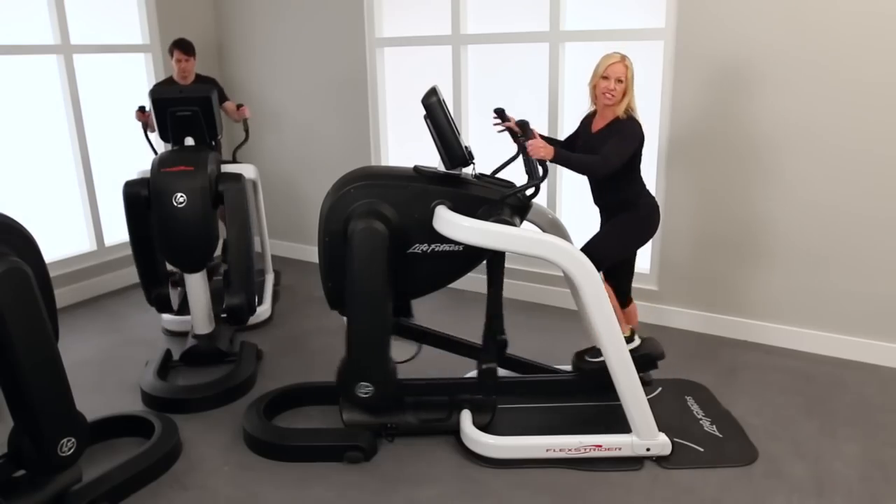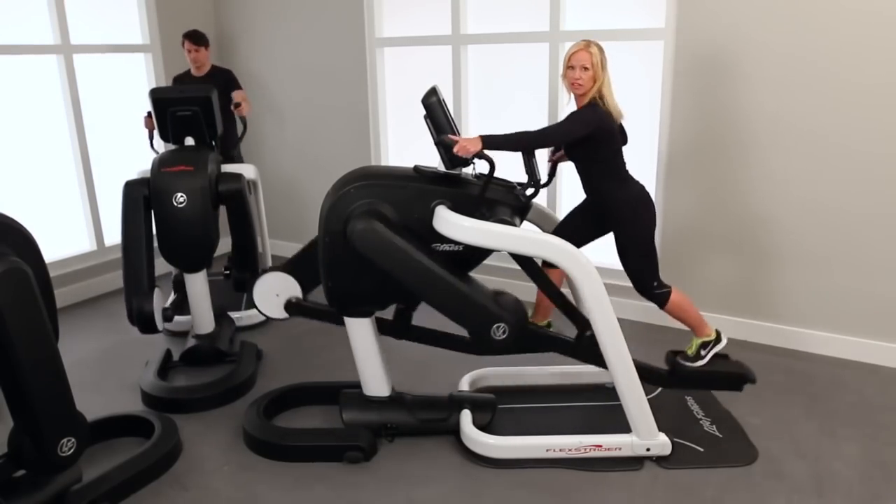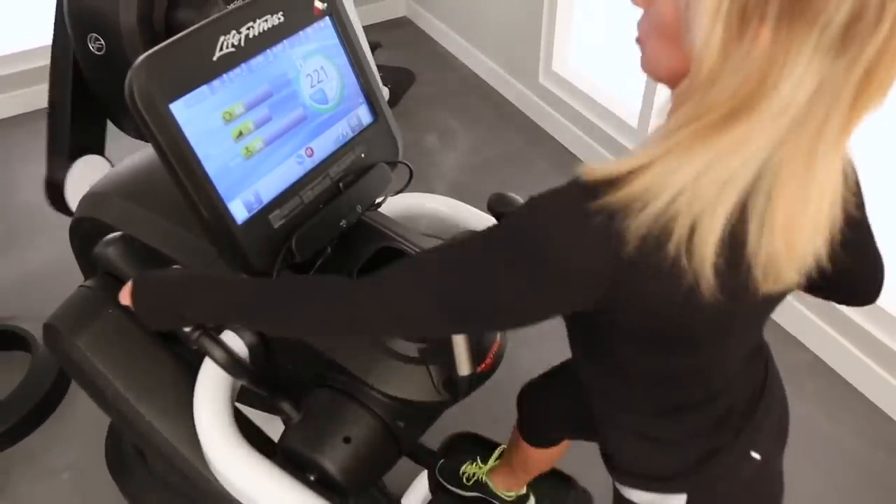For those that are runners, you can see from the side view here that I'm taking it into a full stride length. This is an excellent training tool for those that are used to running outside. It takes on that natural motion of running.